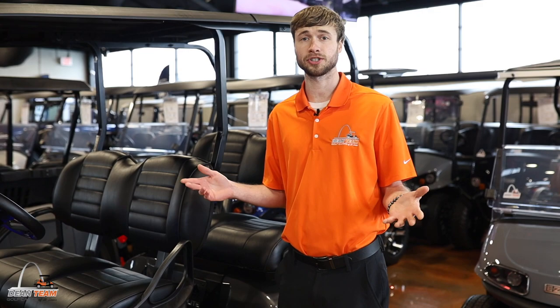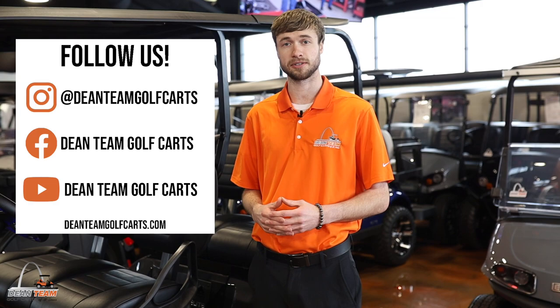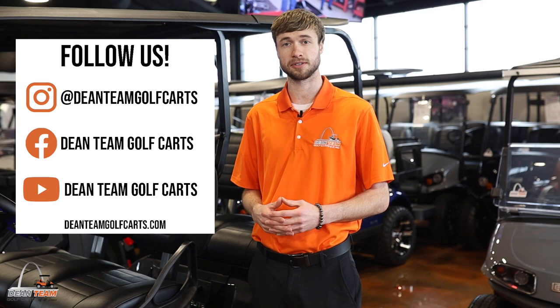That's all we wanted to cover today. If you have any questions, you are always welcome to call our sales department at 314-647-4000 and ask a representative any question you may have about the 2023 lithium EasyGo Liberty.